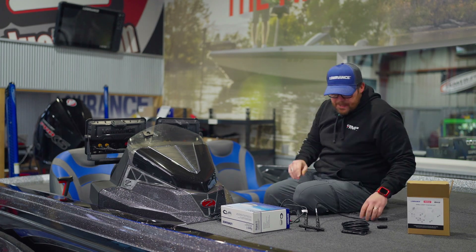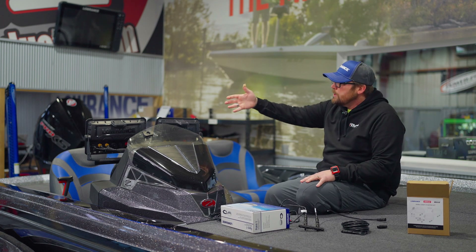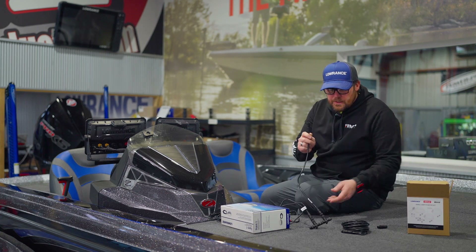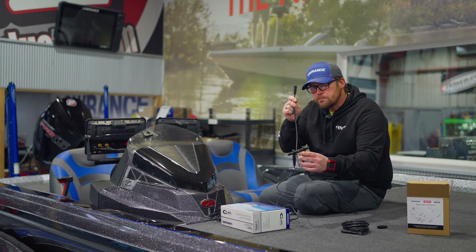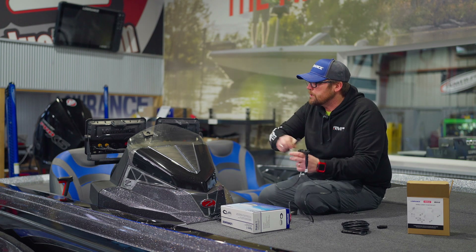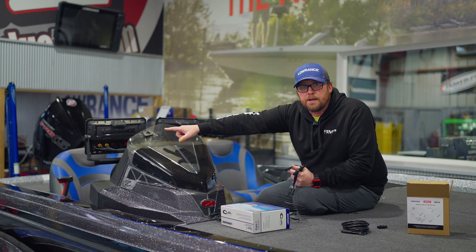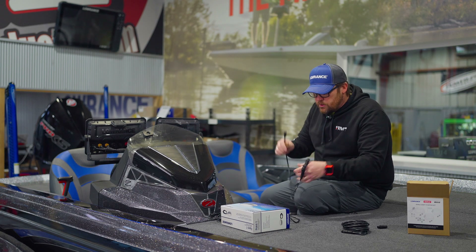So now we've started our backbone here. For this setup, we've got two units here at the console. This drop-down cable is going to go to one of our Lowrance units — it's going to be on the far left-hand side. That's how we'll hook up one unit.